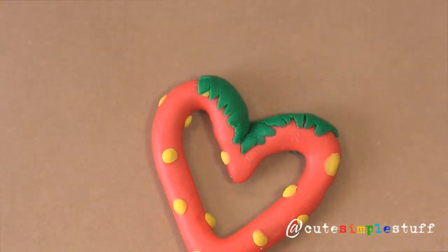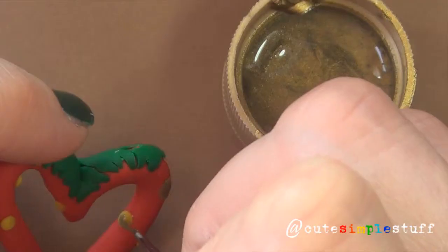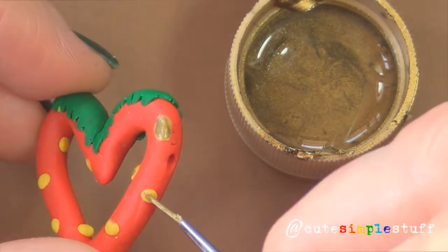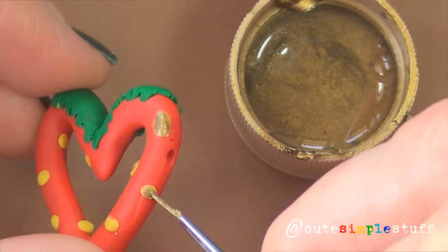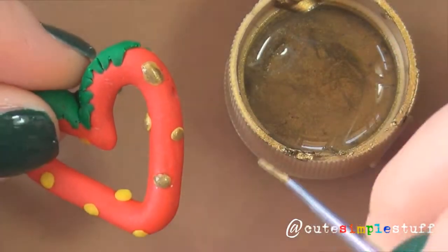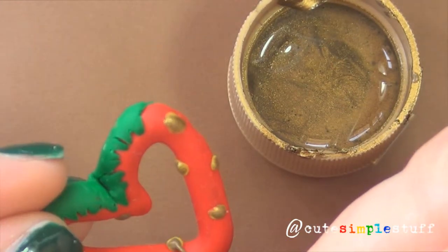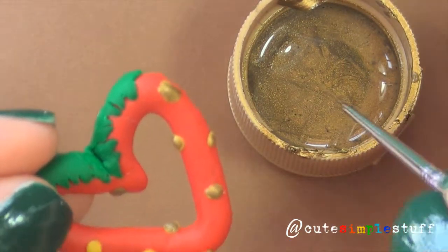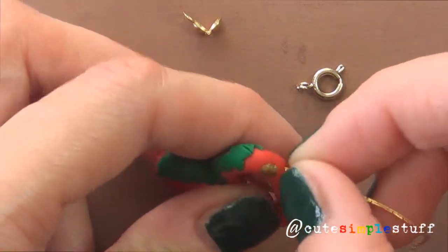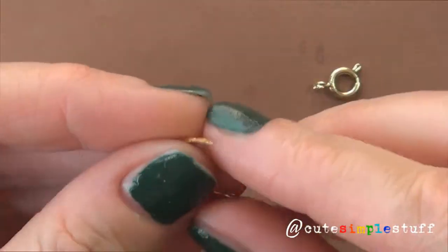Once my piece has left the oven and it's cool, I'm going to use my thin brush and paint my seeds with gold paint, just so they match my chain and look cuter. You don't really have to do this — it's optional — but I just thought it would look cute. I gave it a couple of coats and let it dry. Once it was dry, I put it through my chain and secured the other end with my bead tip and my pliers.